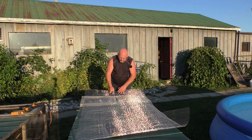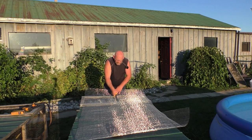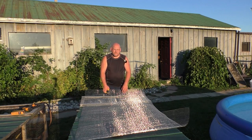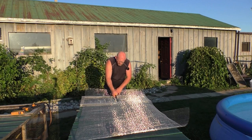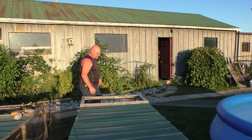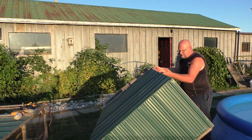Some guys will use an angle grinder and zip this real quick, but for the amount I have to do here I'm going to use these snips. Earlier I mentioned how we had a fox take those rabbits and I said it was on video — I should clarify that. It wasn't that I was standing there recording; it was caught on one of our security cameras around the homestead.